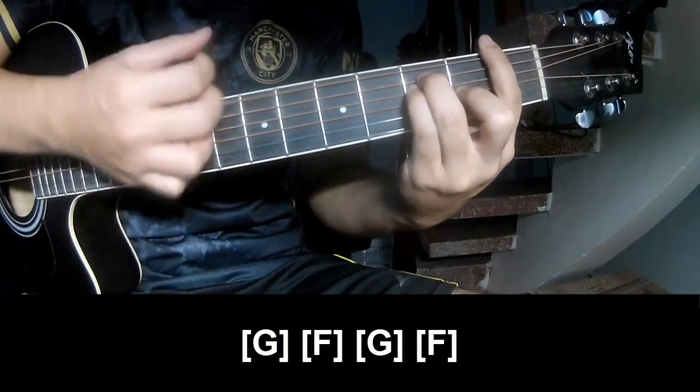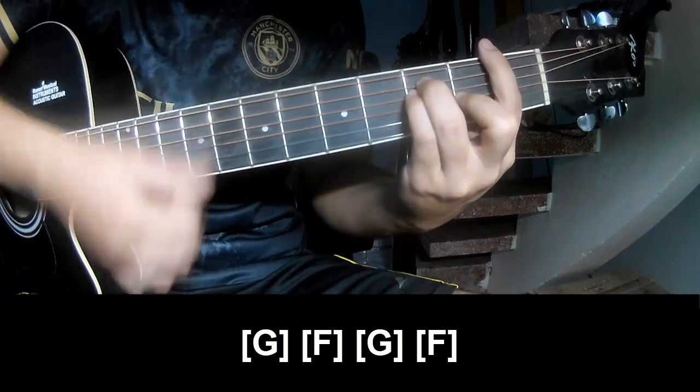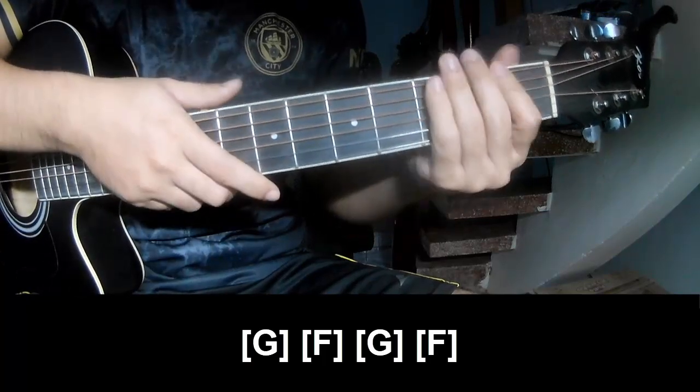F, G G, G F. And play the same way for the verse. F.